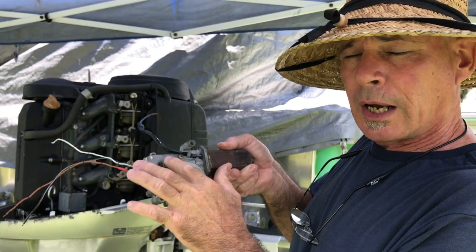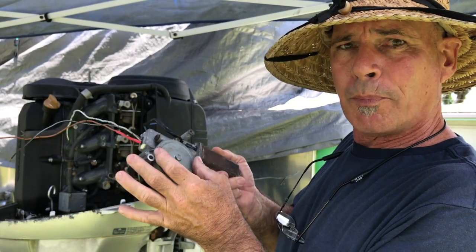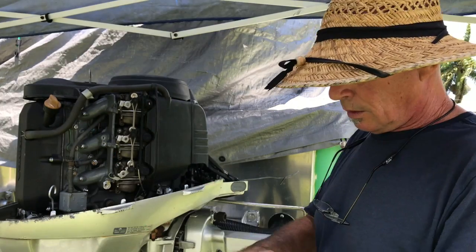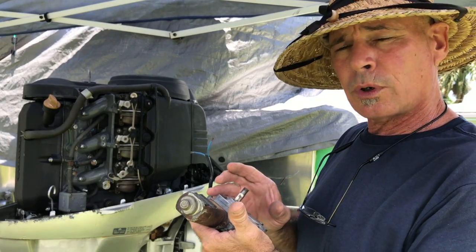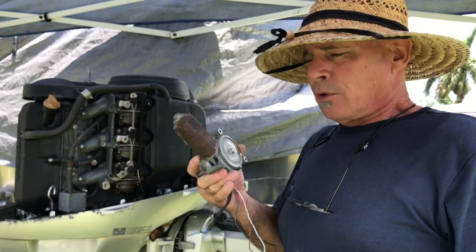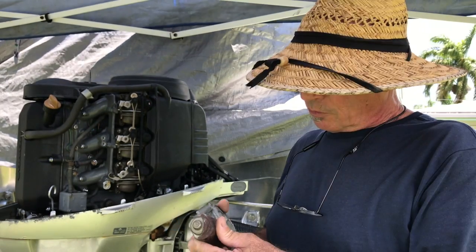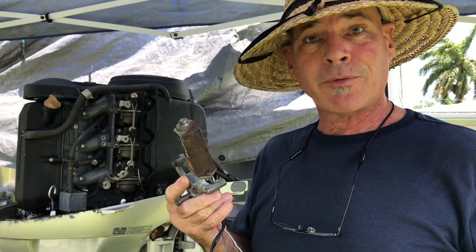It's a worm gear drive, which gives a pretty significant reduction that is not able to backfeed — you can't apply force at the output and reverse the motor. This one I paid $11 for, about $12 or $13 shipped to the door. Why so cheap? It's used, but the real reason is there's no market for it. Why? Because they never go bad.